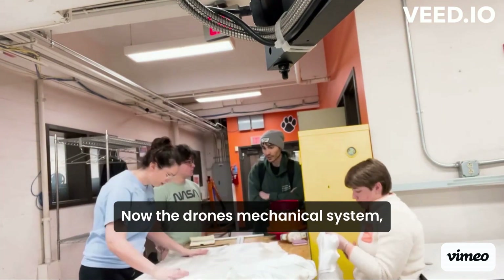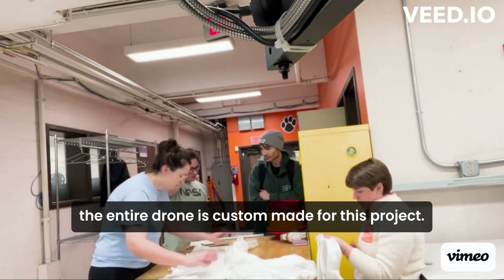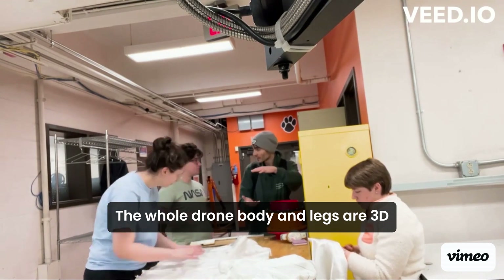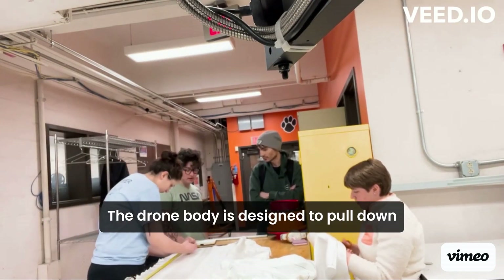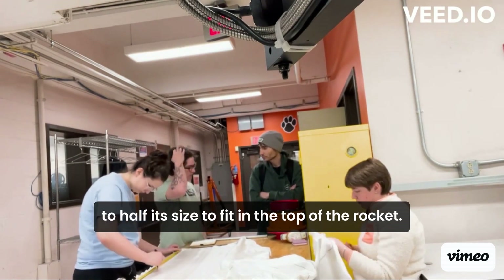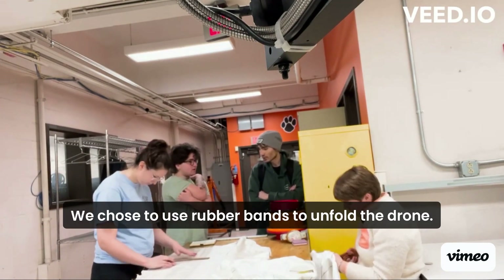Now, the drone's mechanical system. The entire drone is custom-made for this project. The whole drone body and legs are 3D-printed with a carbon fiber material. The drone body is designed to fold down to half its size to fit in the top of the rocket. We chose to use rubber bands to unfold the drone.